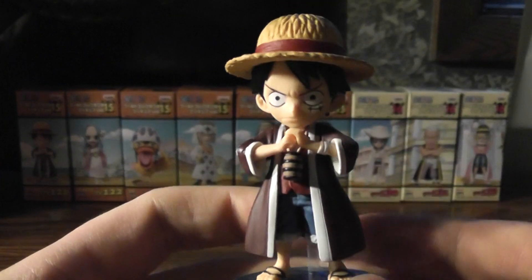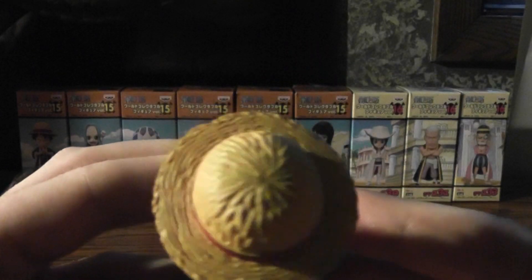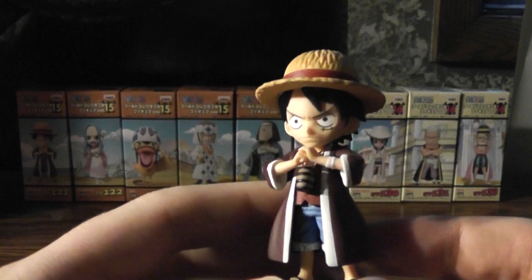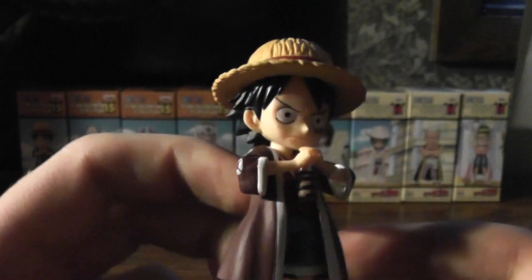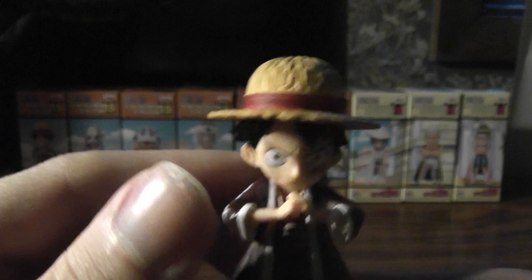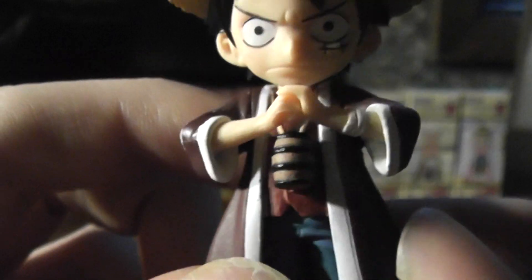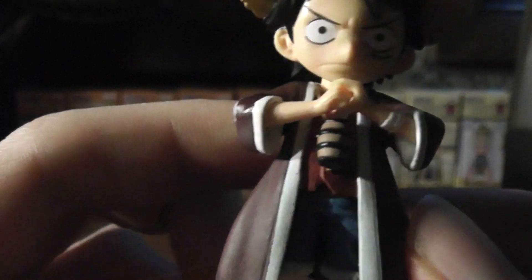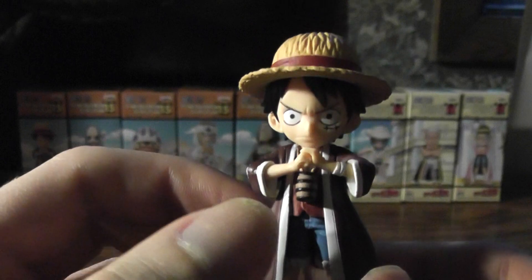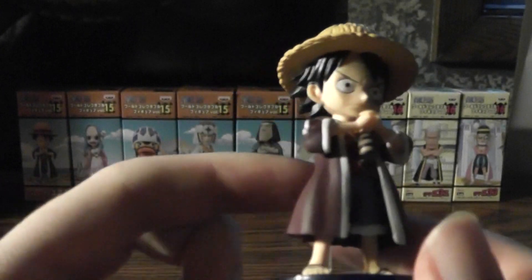The figure itself — jeez, look at that, you can actually see it, it's not blurry. This is just wonderful. He's pretty nice. Obviously he's got the stitching in his hat there, and his little barrel from the old man at Yuba. Pretty nicely detailed, too. I just like the Alabasta outfits. Really nothing to complain about this one.